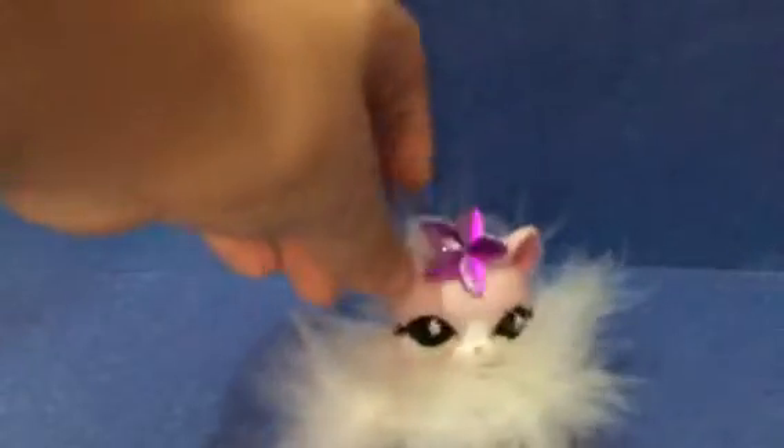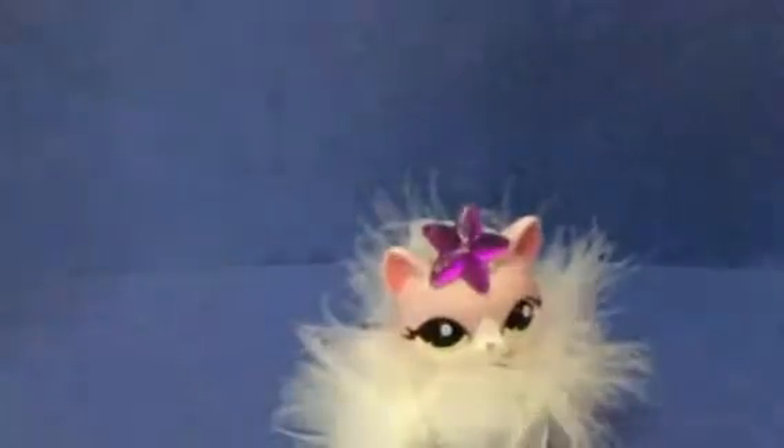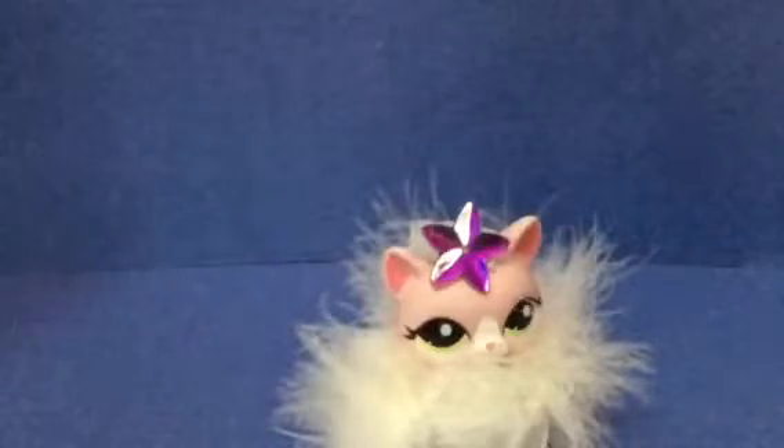Anyways, today is a DIY. Hope you like it because it's a gift bag!